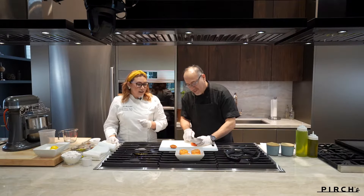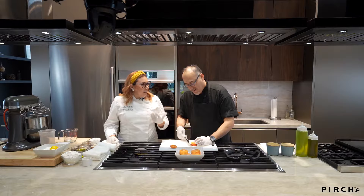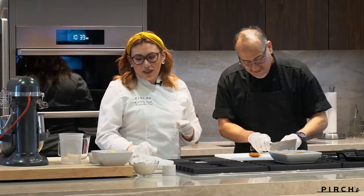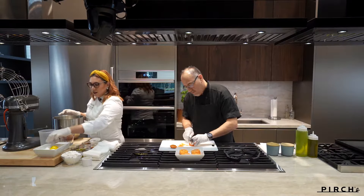We like to use it with some yams. It's kind of like a traditional Hispanic Thanksgiving side dish. It's really good. I love the flavor of it. It's kind of almost like a nutty flavor. Yeah, like nutty. I love using it.